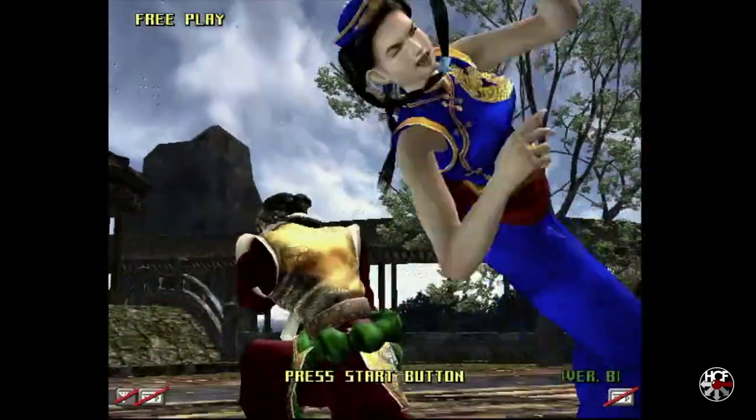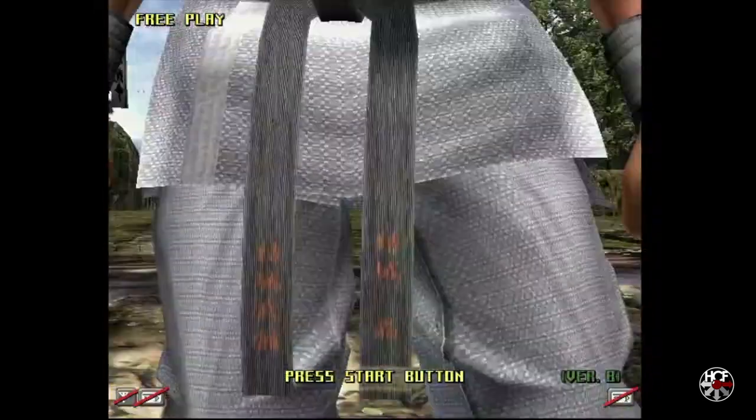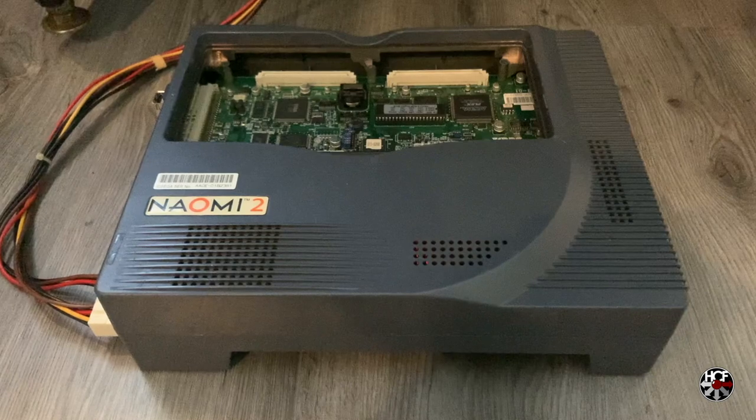Like most hardware cooling solutions, the fans in the Naomi 2 are prone to picking up dust and dirt, and over time begin to degrade, resulting in excessive noise. Here's my Naomi 2, and this is what it sounds like.